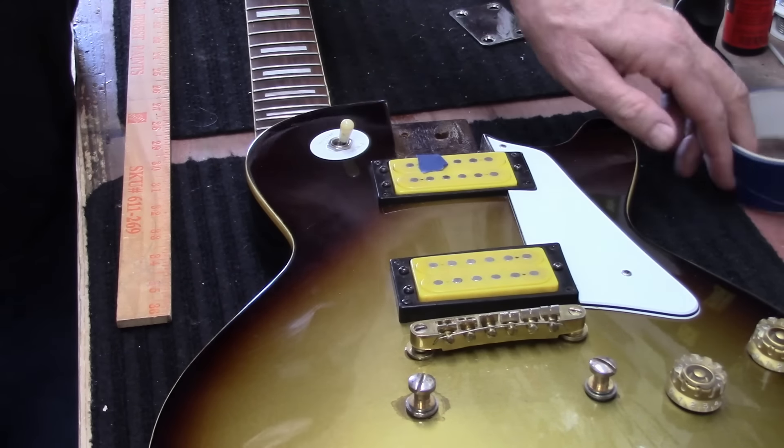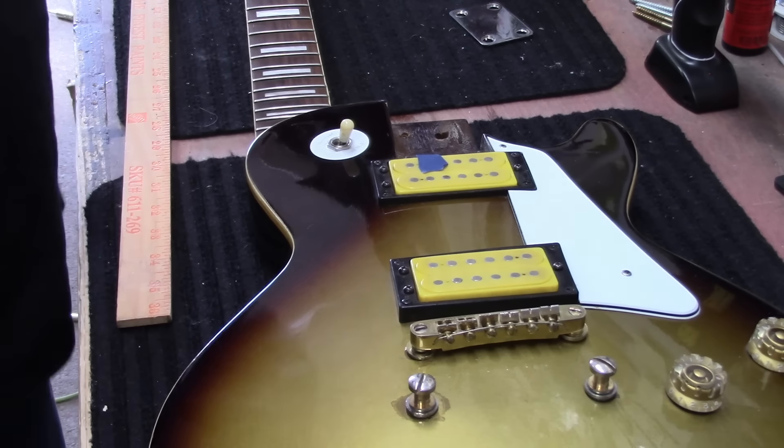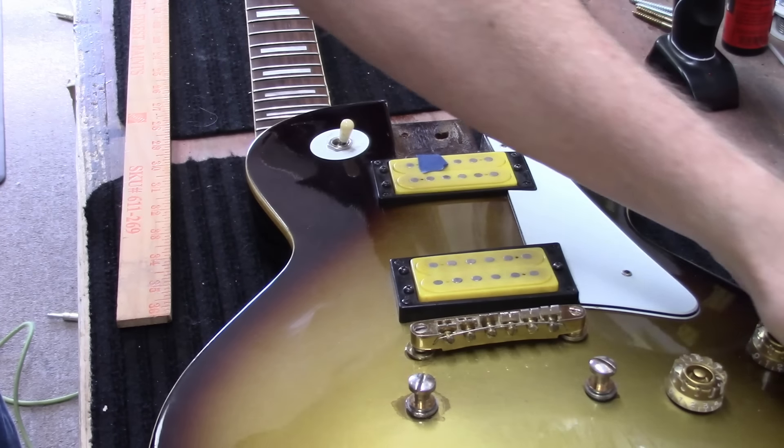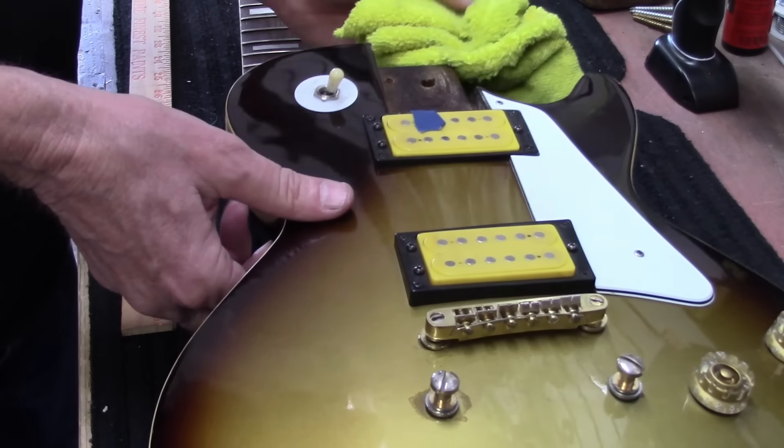Getting yourself a '63 Gibson Hummingbird that used to belong to Brian Ray from Paul McCartney's band — that's unattainable. I'm just going to set this body on a rag so I can lay the neck in here.